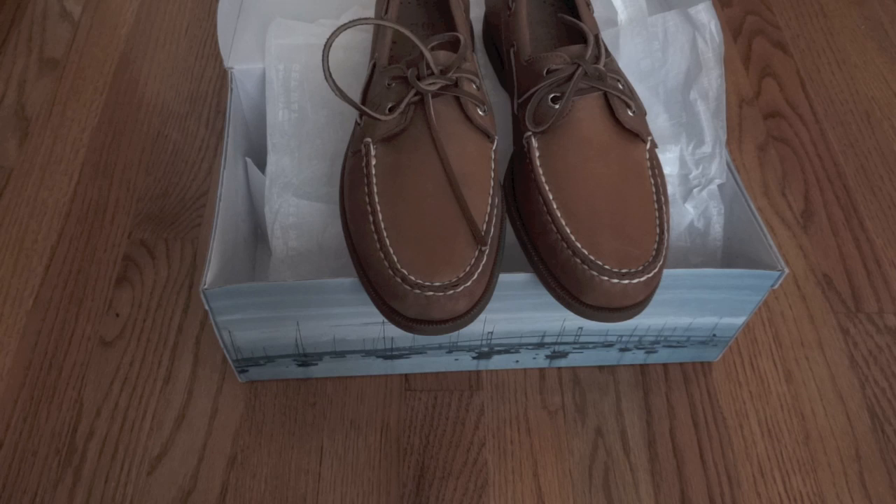That's it guys. If you pick up a pair, let me know in the comments below what colorway you got and what you think about these shoes. Anyways, rate, comment, subscribe — I appreciate all the support I can get, thanks a lot.